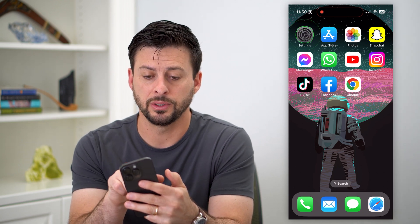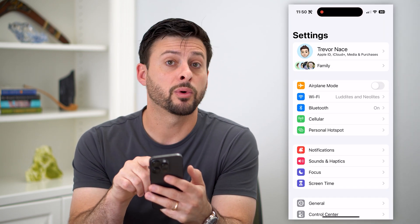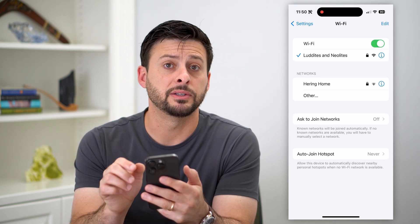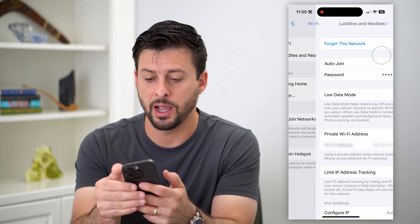The first thing we're going to do is hop into your Settings, and then tap on Wi-Fi. On here, you can see I'm connected to a Wi-Fi. I'll tap that little eye icon right next to it.